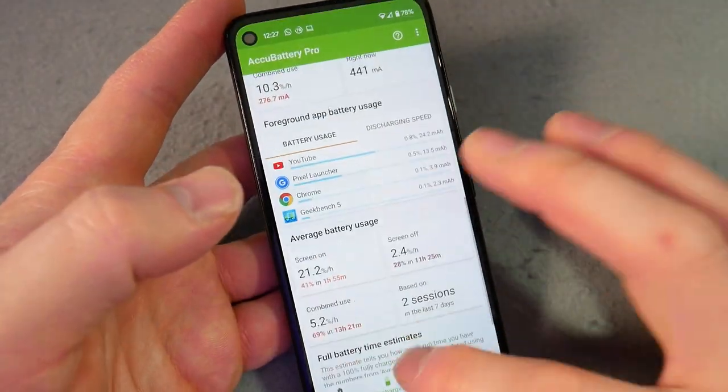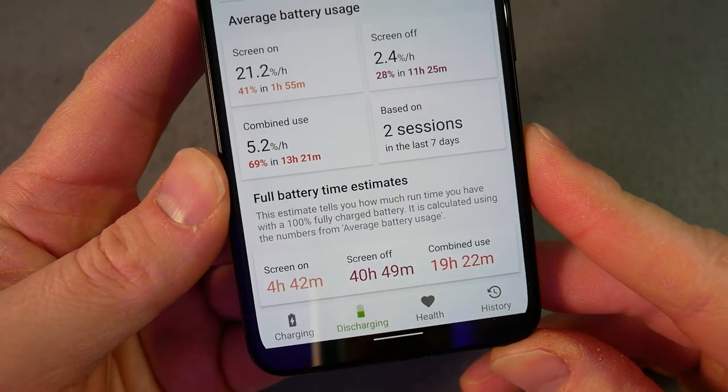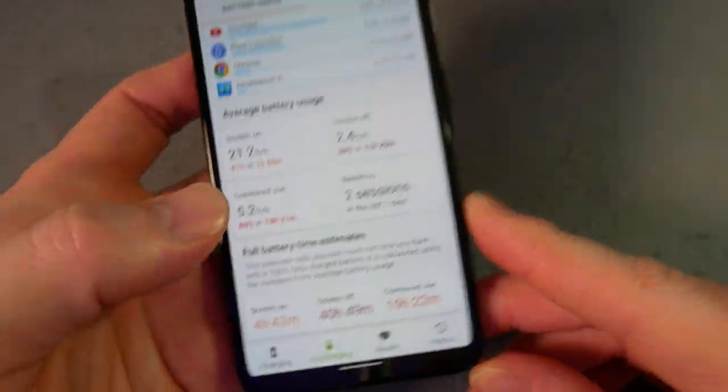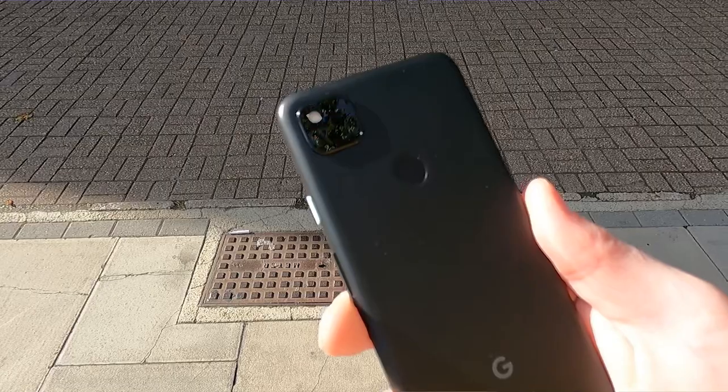Very early stats from AccuBattery: four and a half hours screen-on time, 19 hours combined with general use. But when I go to the gym, that's quite intensive — I'm listening to music, the screen stays on while I'm doing reps, I'm tapping to record, then took photos and videos that have been uploading and syncing. So it's been the hardest I would have a phone work, which might be unfair to judge off that. For the main review, I'll be using this device for the next week or so as my main device.